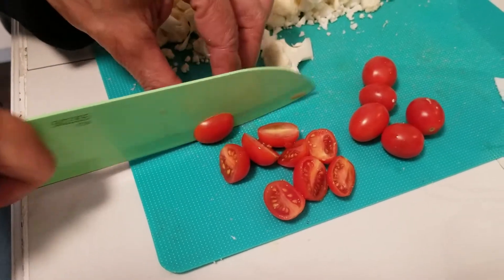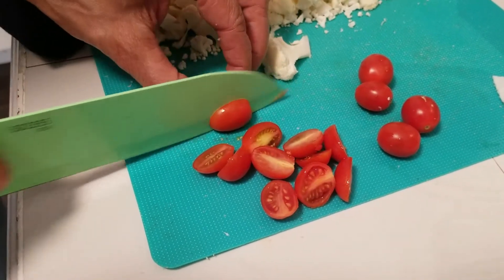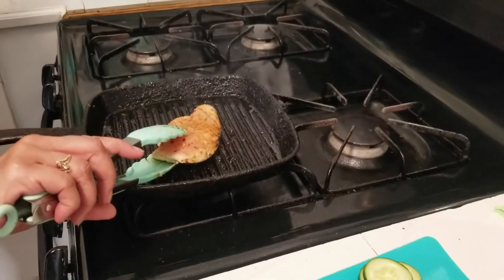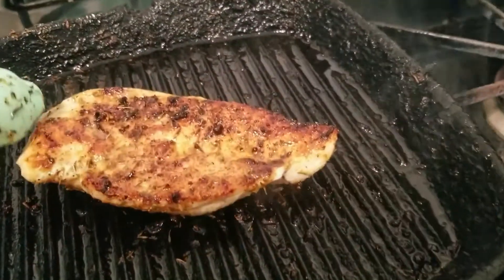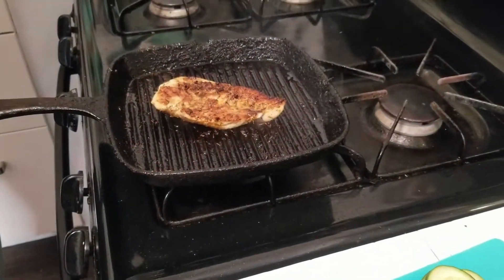We're just letting our chicken rest, and then we're going to put the salad right on a nice plate and stack it up. Now you know what time it is — it's time to eat!